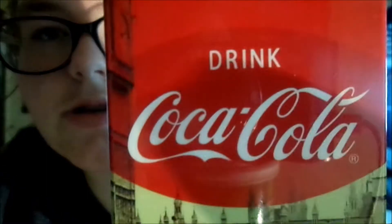Next case I got when I was in Atlanta. It's from the Coca-Cola factory. It's just like an old Coca-Cola building and it says 'Drink Coca-Cola.'